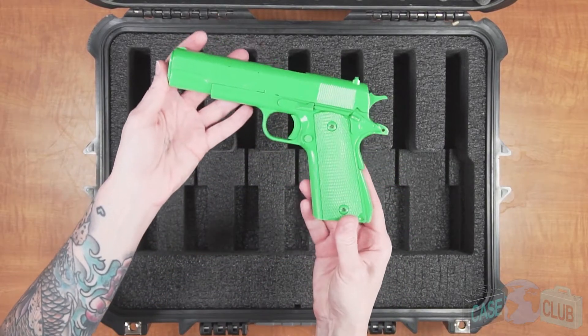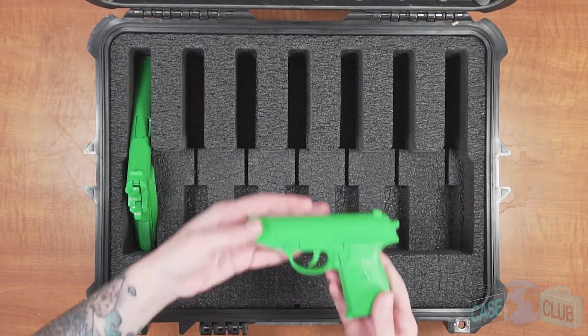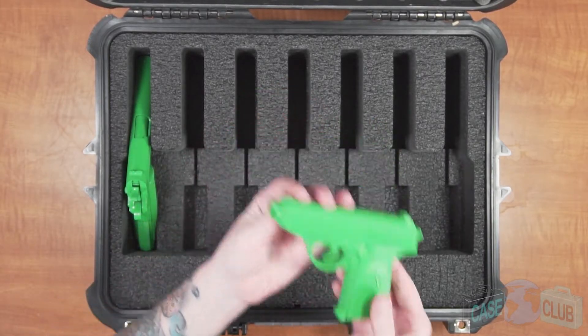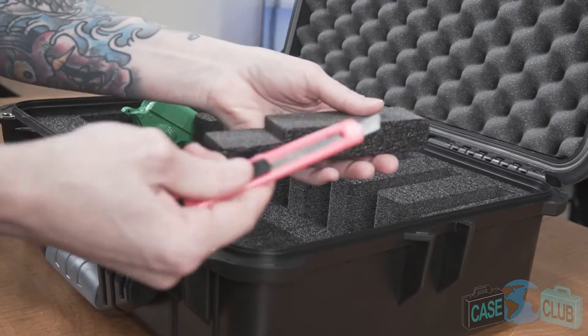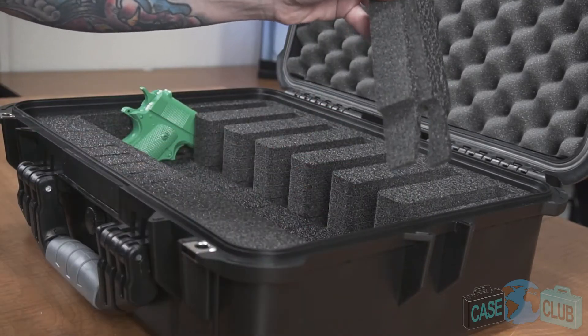For full-size pistols, you won't need the adjustment blocks and the guns will immediately fit securely as is. For compact and subcompact pistols, use the adjustment blocks to properly fit your guns. Starting with the height adjustment blocks, trim those smaller and put them back in so the back of the gun sits at the same height as a full-size.